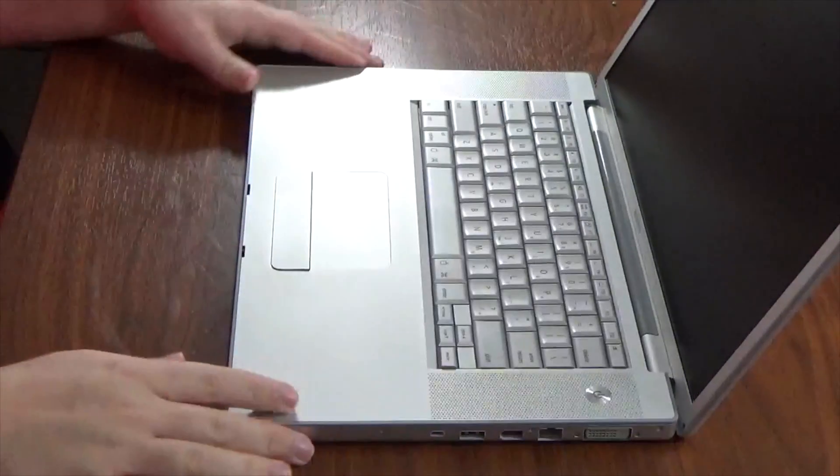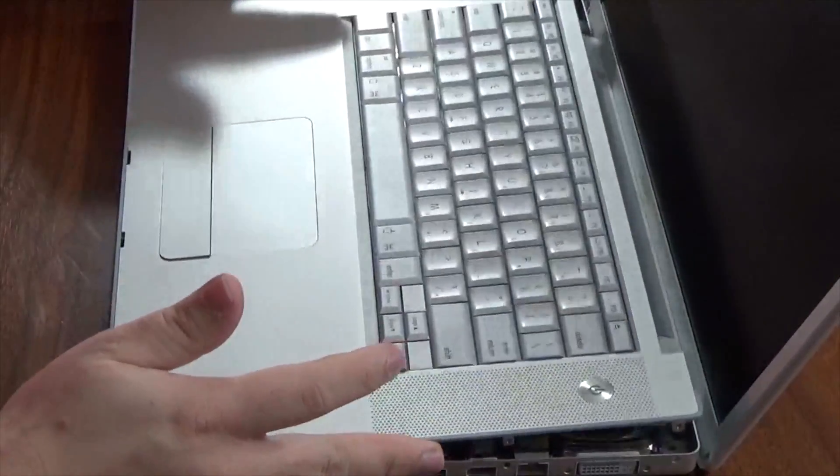Now we're going to remove the top case. Place your fingers at the top and pull up ever so gently. The next part of this repair can be a little difficult and does have some odd sounds — don't get frustrated. On the top case there are clips that go all along the front side of the machine. There are about three clips on the left side and a bunch of clips over the optical drive. You need to release these clips, which makes a fairly awful popping sound — that popping sound is normal and is what you want to hear.